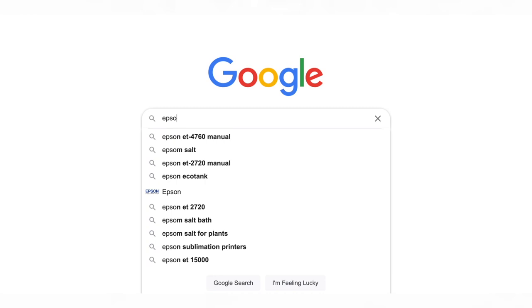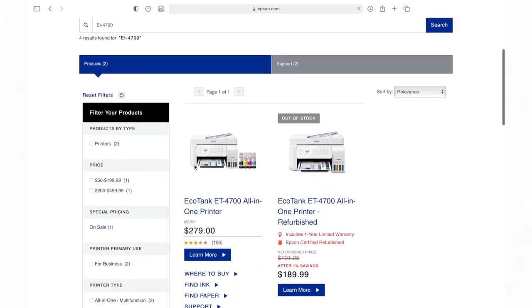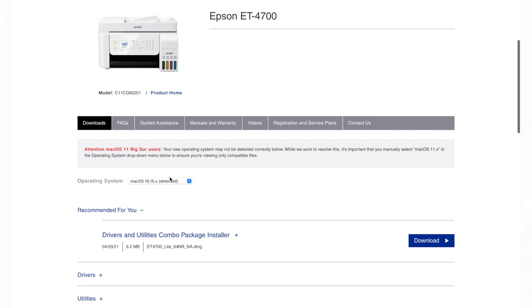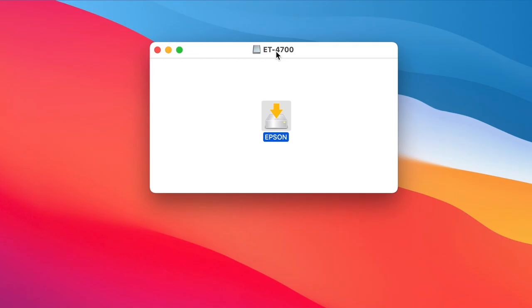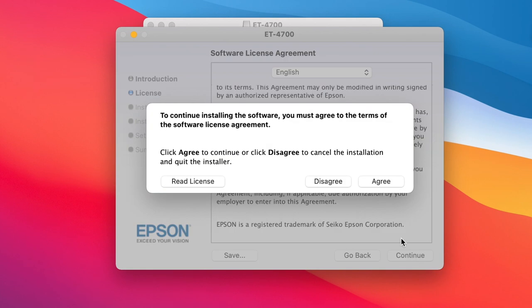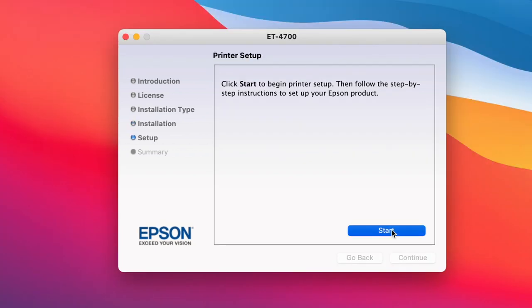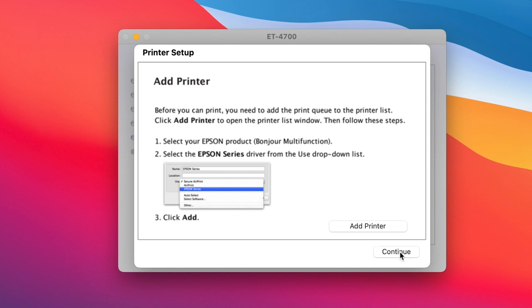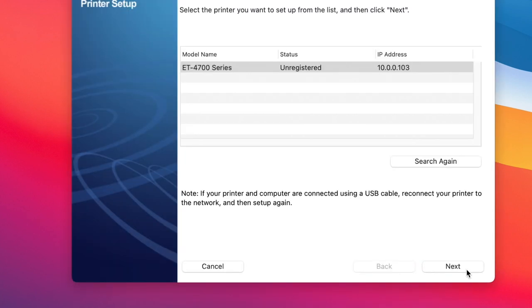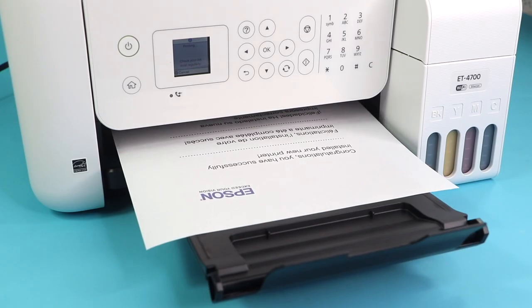Next I went on the Epson official website, searched for my printer model, and downloaded the software. It was very simple — just make sure if you get a warning to select the correct operating system for your computer. Here's a time-lapse of me going through the process. Once you go through everything, it's going to print out a page confirming you successfully installed your new printer.